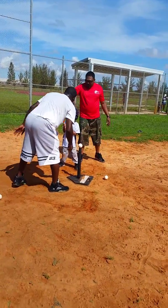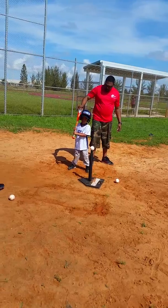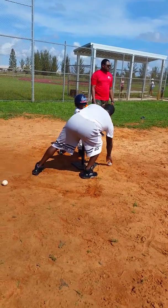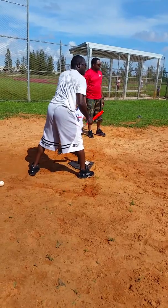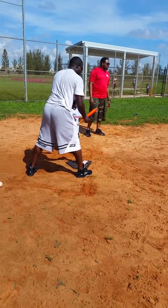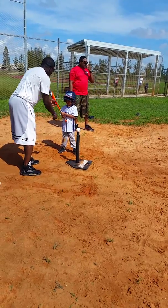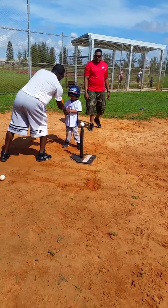Second base, look at the ball, buddy. There you go. Fix your hands, buddy. There you go.